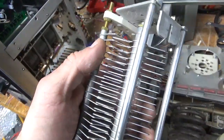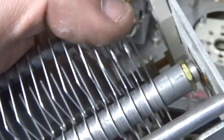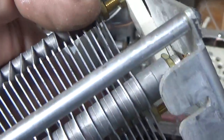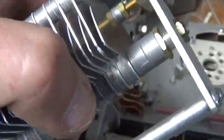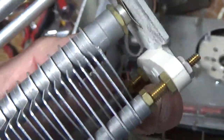Here's the air variable for the plate tune side. You can see a damaged plate here and here. I'm going to take it apart — there's the other plate — and replace all the damaged plates and put it back together.